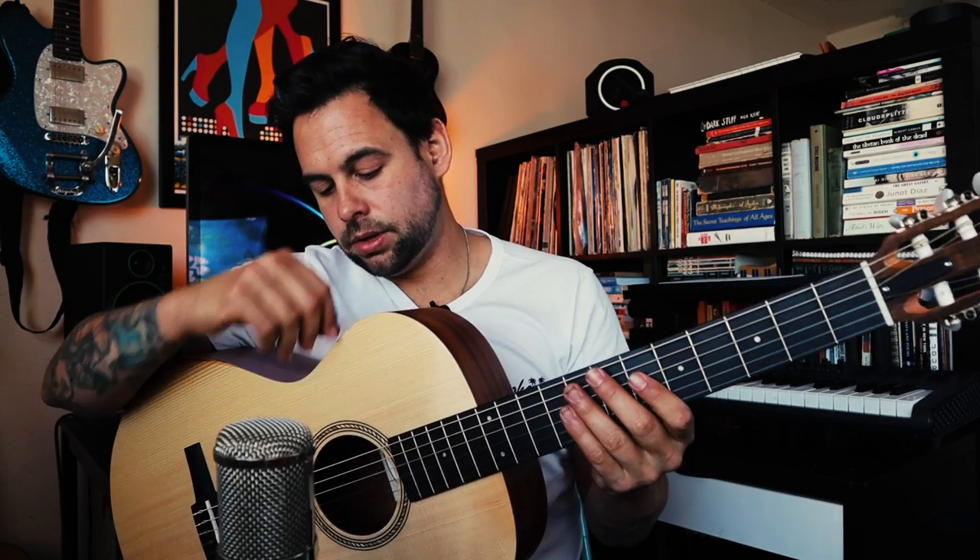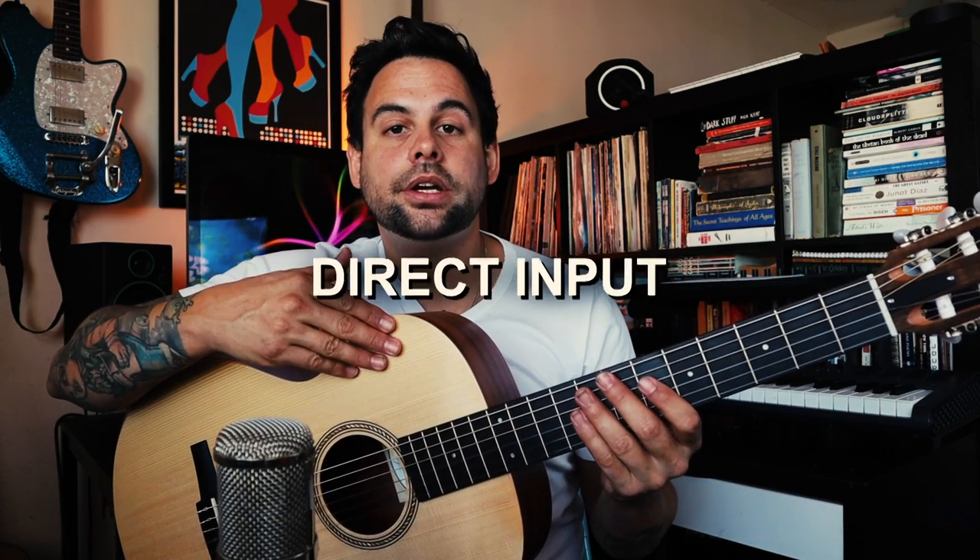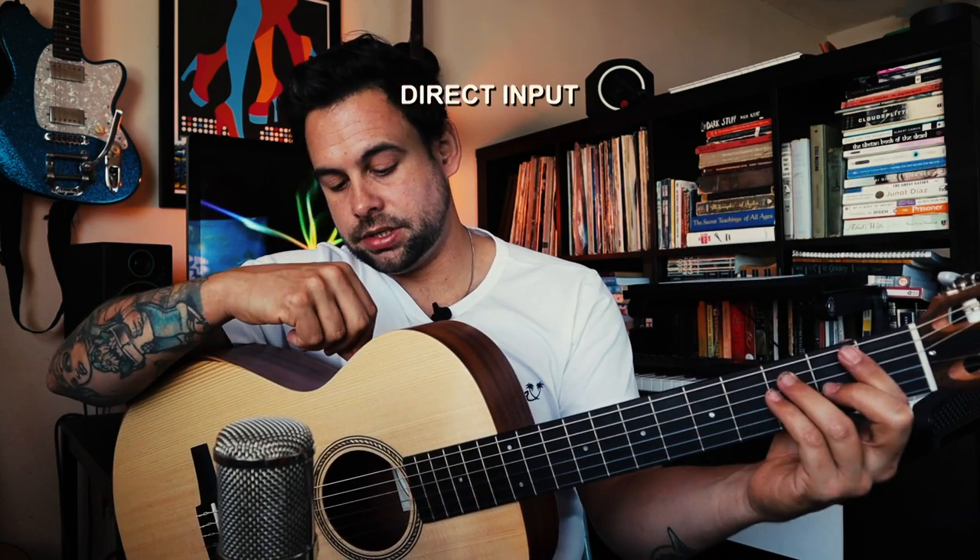For the next part of the demo I'm going to be going DI so you can hear the pickup. I'll start the volume and tone knobs about halfway — about five each.